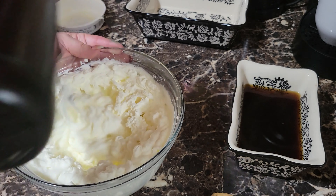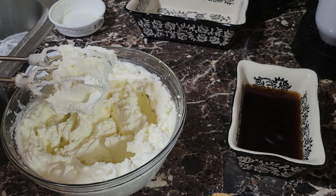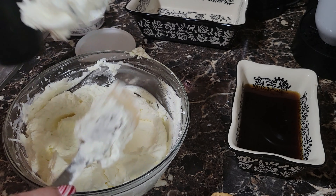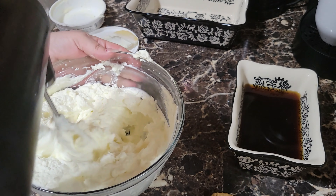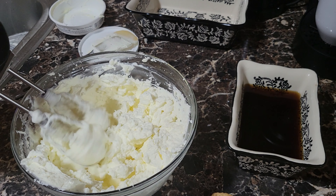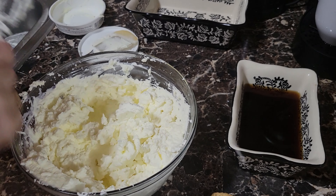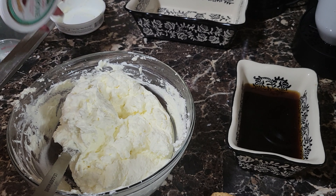I just want to double check it. Make sure there's no lumps in here. There we have our cream. Ahí lo tenemos. And now we're just going to go ahead and set it up.